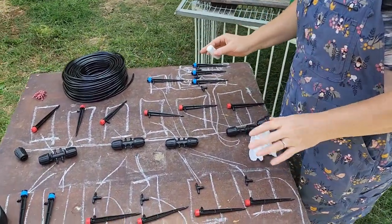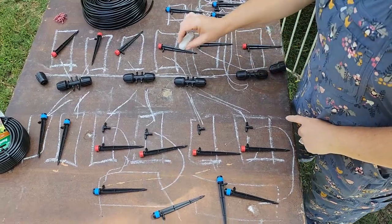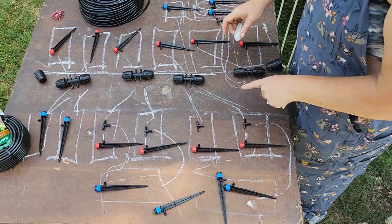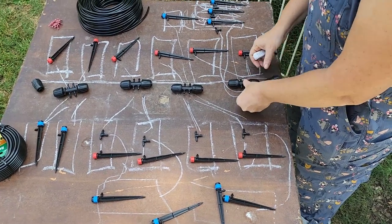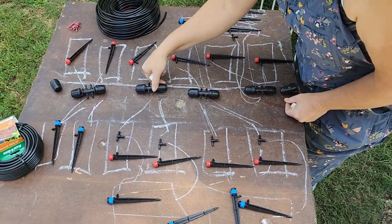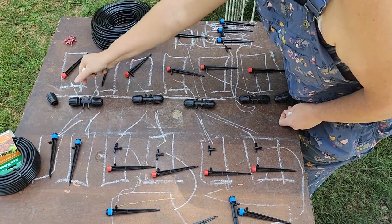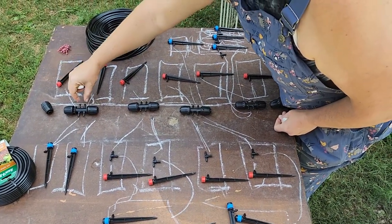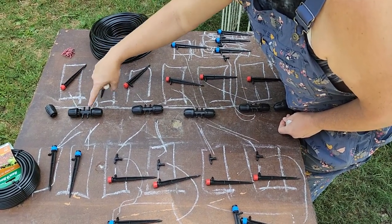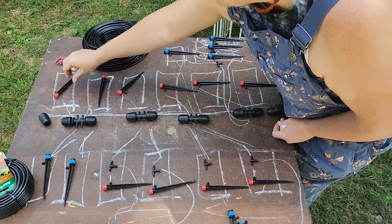We're using this table as a guideline. The chalk lines are our beds and the hoses, and this is where the heads are going to be. These pieces connect the half-inch hose. We'll roll the half-inch hose out along the beds as far out of the path as possible, and then the quarter-inch lines will run off these four-way dividers. So we can run to four beds with the heads that we have.